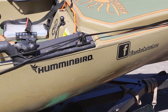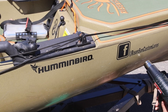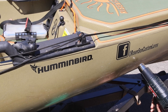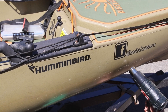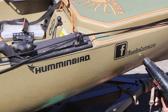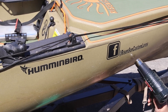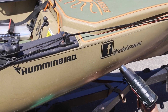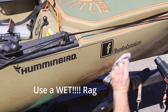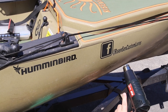Turn the heat gun up to its highest heat and just start heating up the area. You'll watch it — it'll get shiny. Once it gets shiny, take your rag and wipe it, and it'll smooth out some of those imperfections in the plastic.